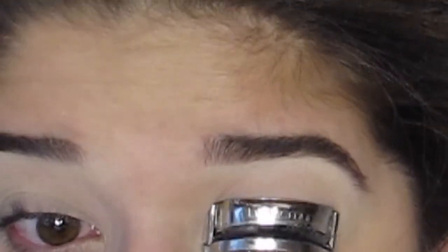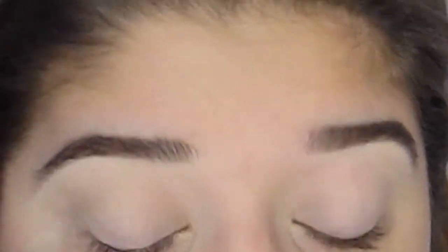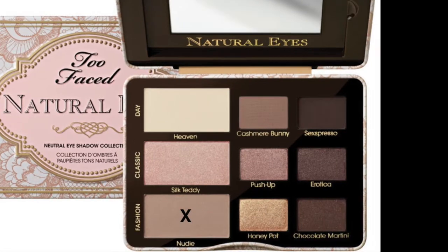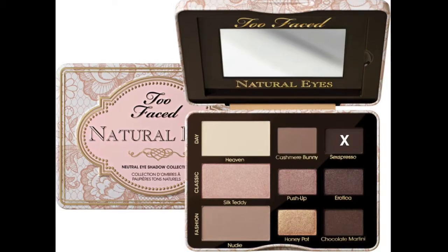Next I'm curling my eyelashes because they're naturally straight. Then I took a champagne color from the Chic Elegance palette to work into the transition area, but the product wasn't coming off as I'd like, so I switched to the Too Faced Natural Eyes palette in the color Nudie. Using a big fluffy blending brush, I'm working this into the transition area over the champagne color to help transition from the bone white shade near the brow to the darker colors in the crease. I go back in with Heaven, another bone white shade from the Too Faced palette, to clean up the eyebrow.